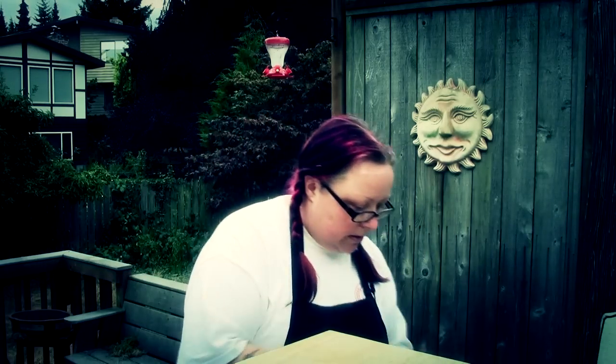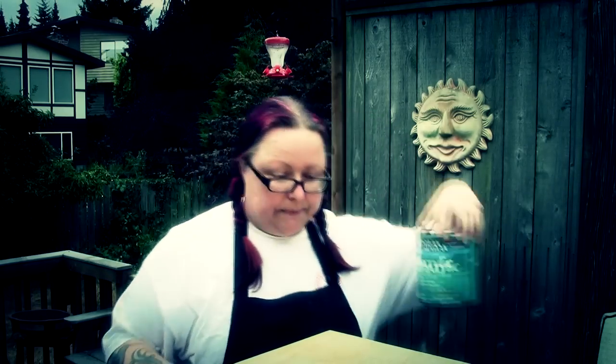Obviously before you get started, polycrylic is a bit noxious, so you should always do this in a well ventilated area — either outside or in your garage with the garage door open. Because you'll get high and, well, it's not healthy.